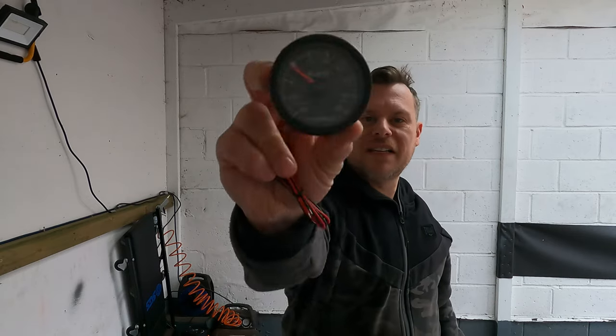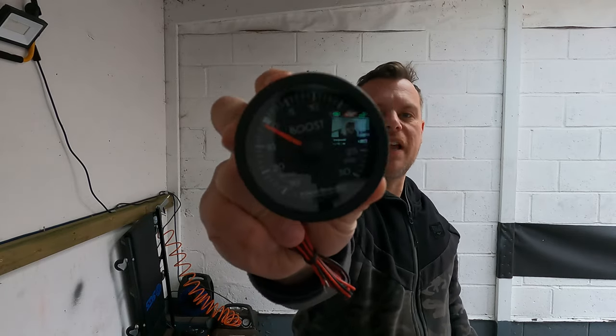Welcome back to another video. We'll be fitting a new South boost gauge. Let's do it.